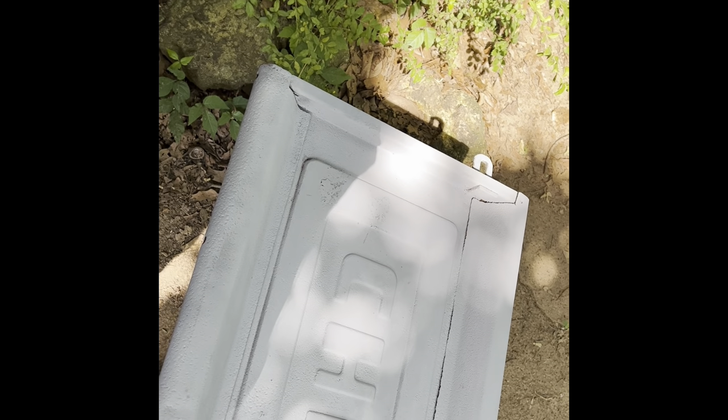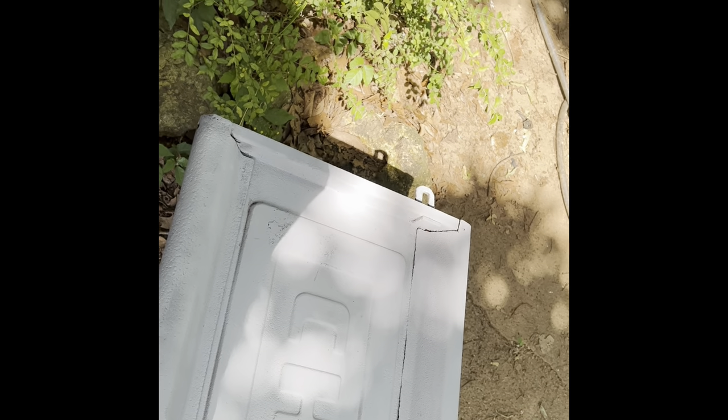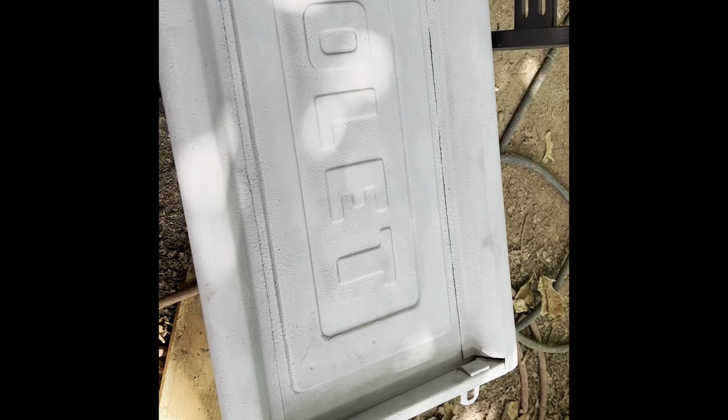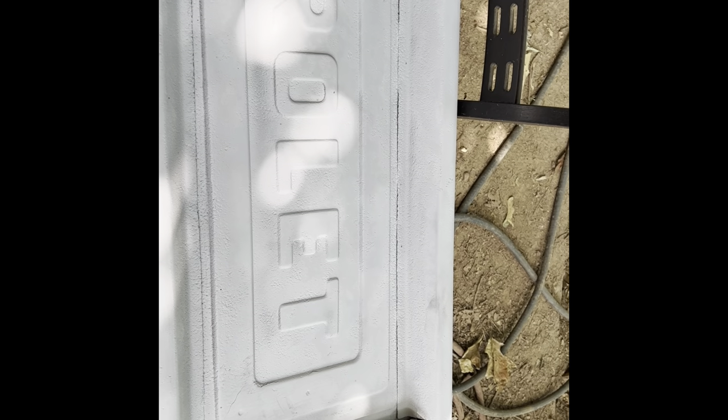I'm not sponsored by them, so I'm not going to name the paint. Everybody knows what Rust-Oleum is — this is not made by Rust-Oleum. It's just some generic black paint, because the final coat paint we're using needs a black base coat. That gray primer was a primer filler to help even out some of the imperfections, and it did a lot. We're going to try this stuff and see what it does.